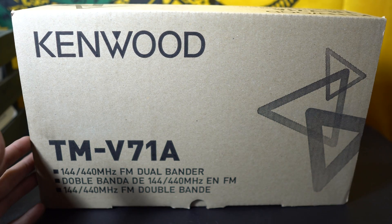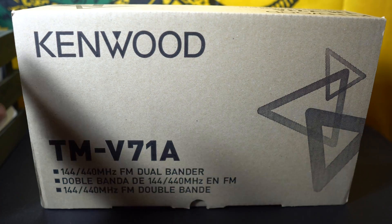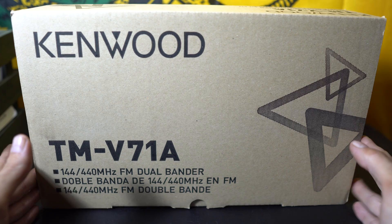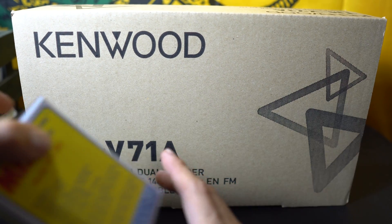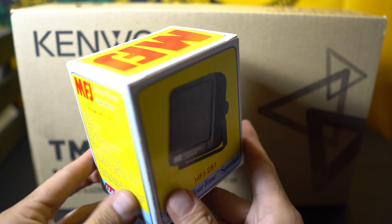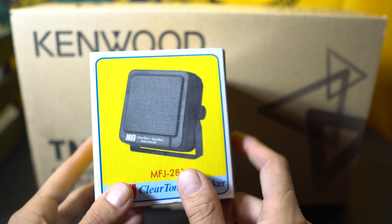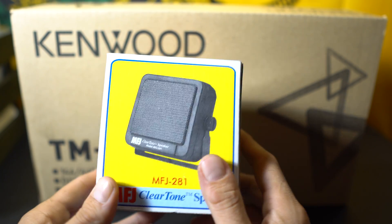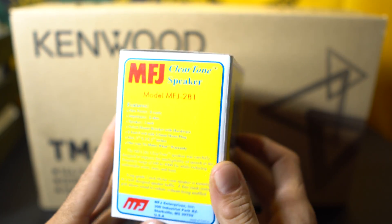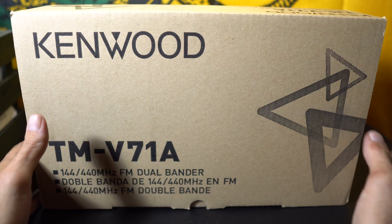Pick this up at Ham Radio Outlet along with the power supply. If you haven't seen the power supply video, go ahead and check that out. And without further ado, let's take a look and see what's inside this box. I've been waiting a few days to see what's in it. After we open the radio, I have a little MFJ speaker to show you guys — a little 8-watt, 8-ohm, 3-inch by 3-inch metal mesh front, clear tone, 600 Hz to 4000 Hz response speaker.